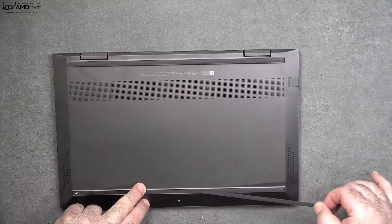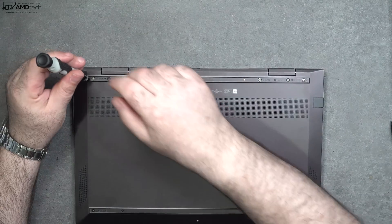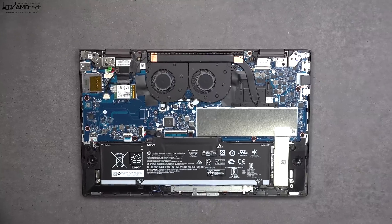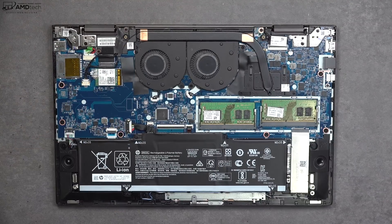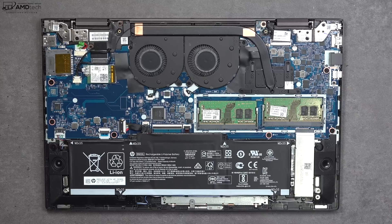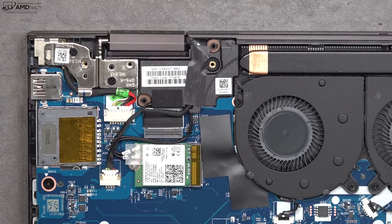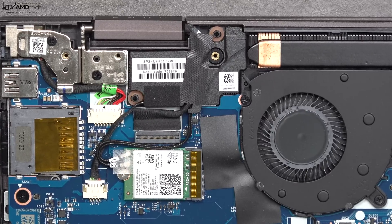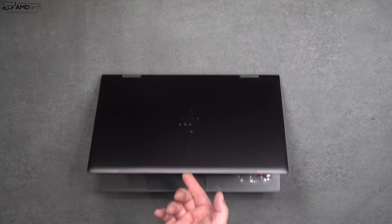You can get inside this laptop but be careful — remove the rubber strips on the bottom, then remove the Phillips head screws and one exposed T5 Torx screw, and pop off the bottom plate. Inside you'll find dual fans for cooling, two RAM slots with dual-channel 16 gigabytes of DDR4 3200 RAM. The SSD and Wi-Fi card are also upgradable. I opted for Wi-Fi 6 with Bluetooth 5.0, and I'm happy to see the RAM is upgradable unlike the 13-inch variant.